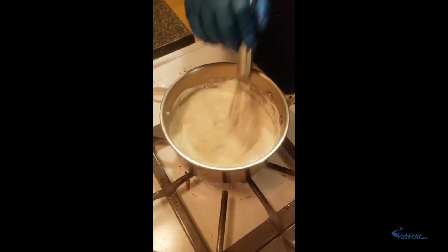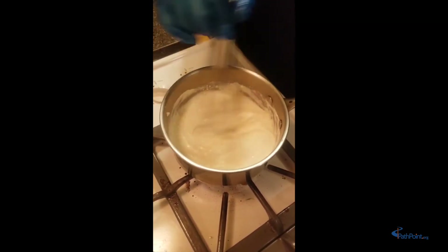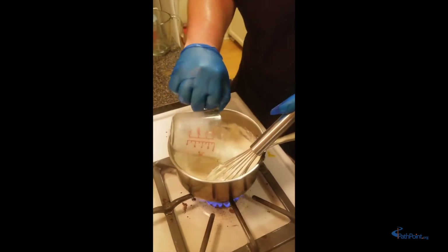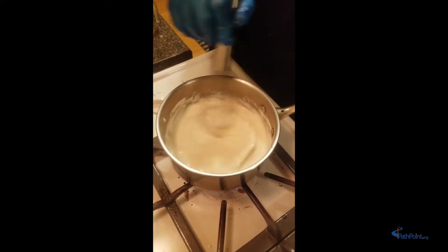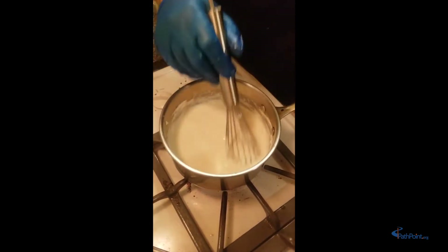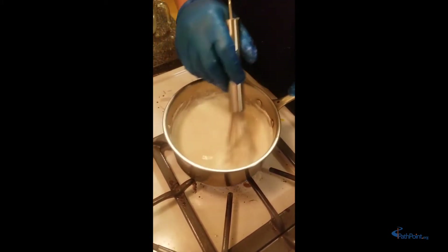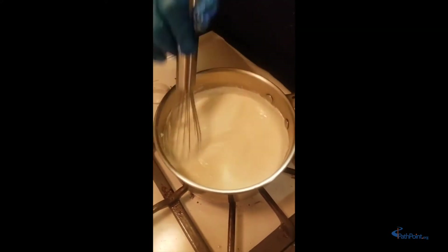The milk has pretty much vanished into the cream cheese — it all came together because of our magic whisk. I think we're going to add a little bit more milk, so I'm going to add the rest of our milk mixture and whisk it in until everything is smooth and comes together. Nice and smooth — not too thick, not too thin. That's what we're looking for.